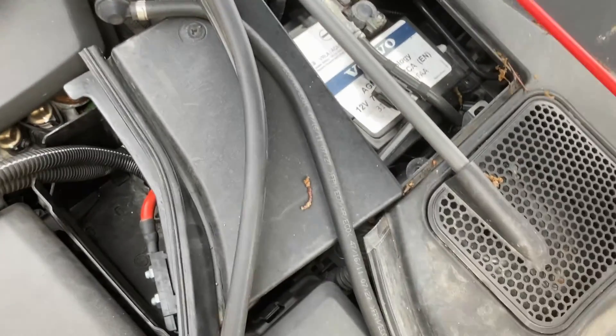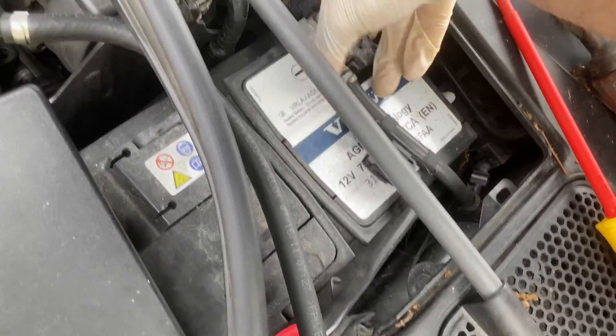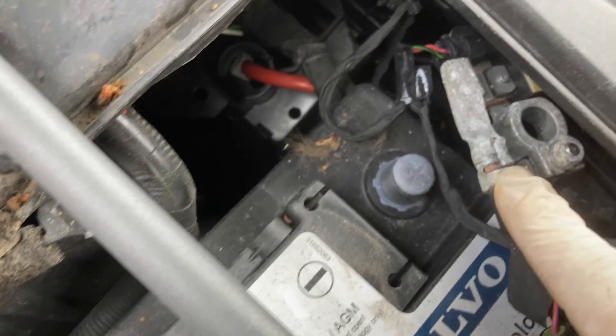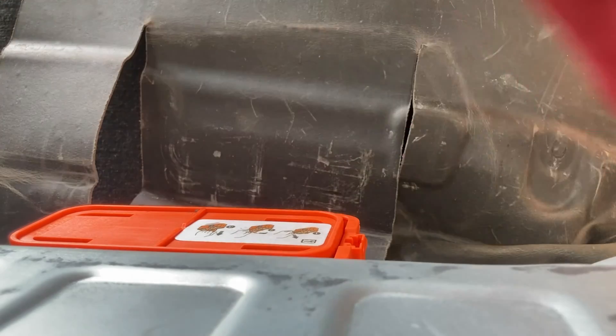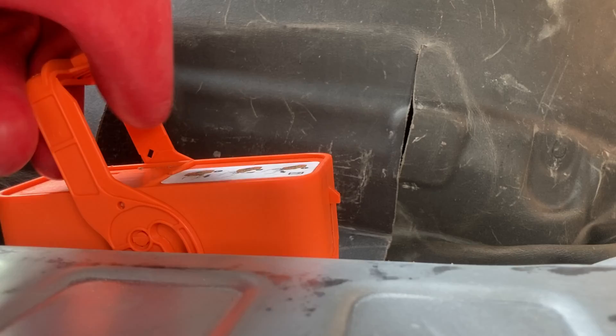Just a little screwdriver to unlock that, and then just pull that forward. There we go — that is disconnected. Just have to flick this tab up here, get a little screwdriver in there and flick that up. You need Class Zero PPE for this. There we go — and then lift that out.